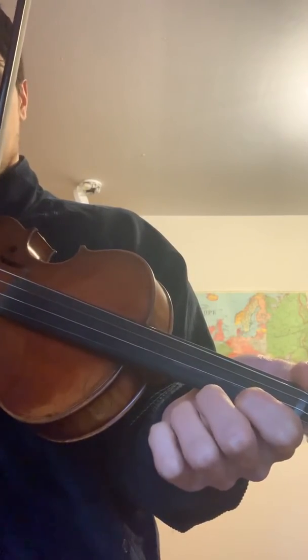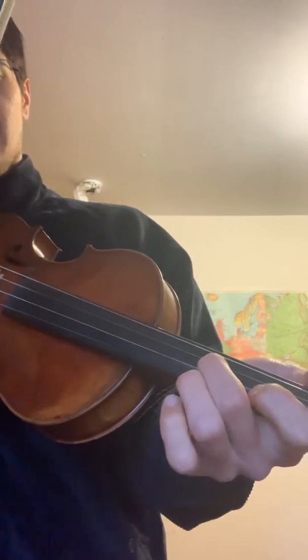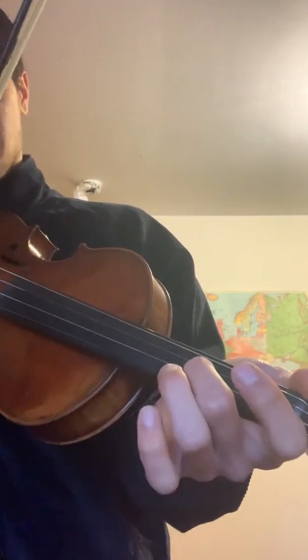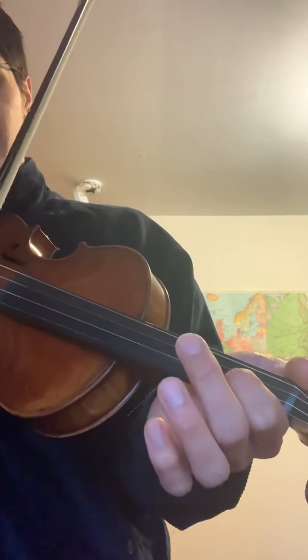First piece of tape on first string. Second finger on second string. Open first string — same note. Second finger, first finger on second string.